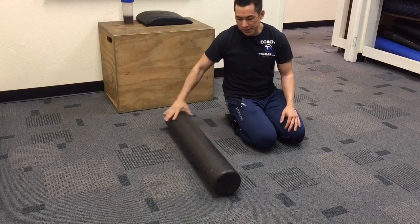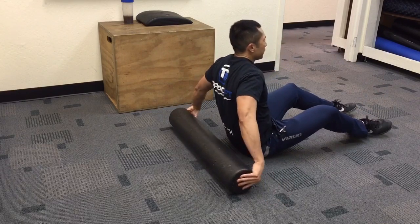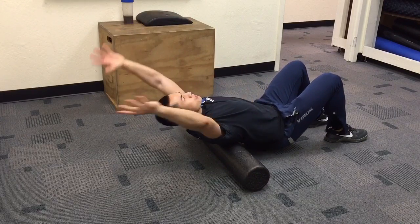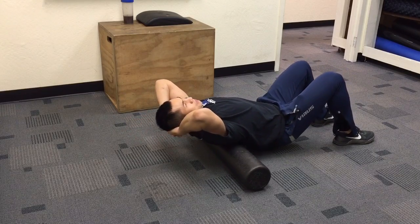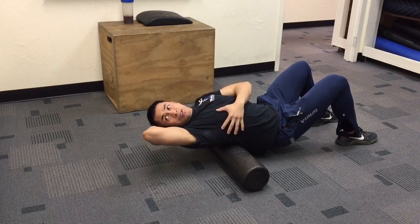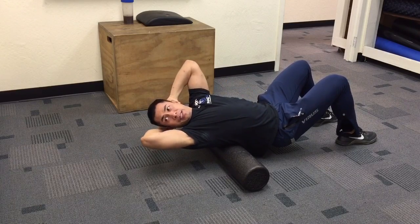So a couple of drills to help open that up — we're going to use this roller. We've done a lot of rolling before, but what I want you to focus on for this drill is to bring the hands behind the neck, find the apex of where your thoracic spine is, and then we're going to reach up and out to start opening up the ribs a bit.